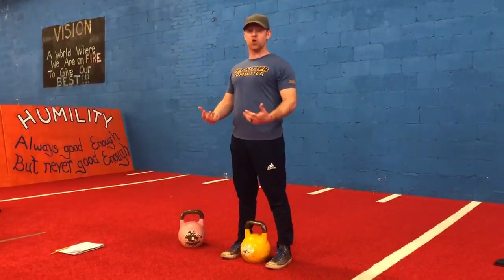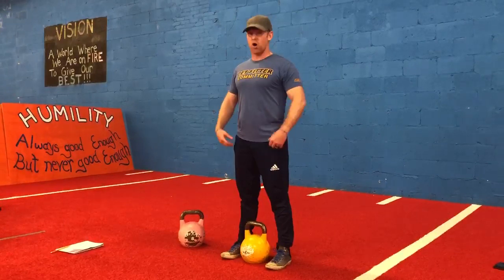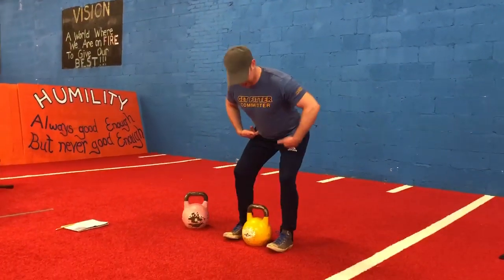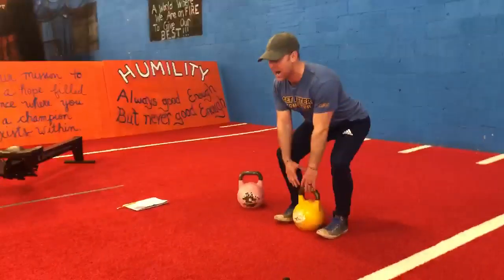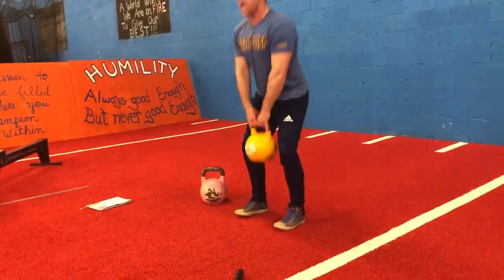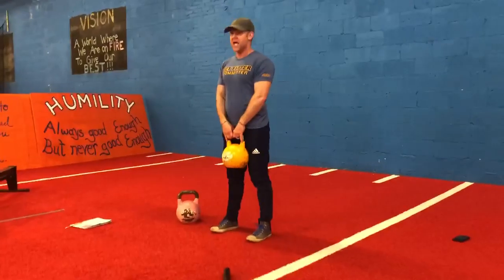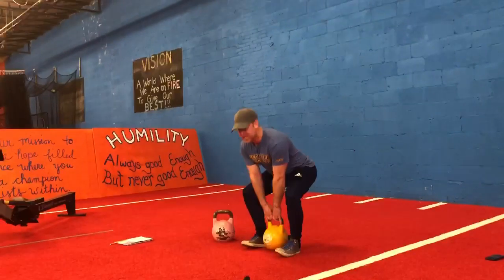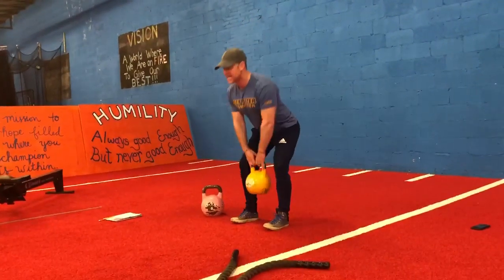We're going to lock in up top — shoulders back, chest up, long strong stomach. I'm going to drive my hips back in what we call a hip hinge, bending my knees at the same time. I'm going down until I put my hands around the kettlebell, at which time I'll bring those hips through. Then I'm going to go down the same way I came up — hips back, bend the knees, drive it up, return to that same spot.